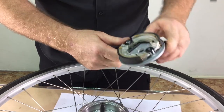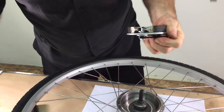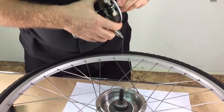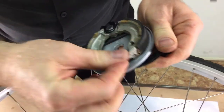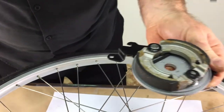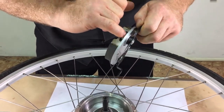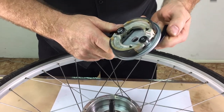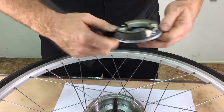After it's dry, lubricate the cam with a small amount of grease. Make sure you don't get grease on the drum brake pads. The pivots can be lubricated with a dry lubricant like Dry Slide or Bike Aid, again making sure not to get any lubricant on the pads.